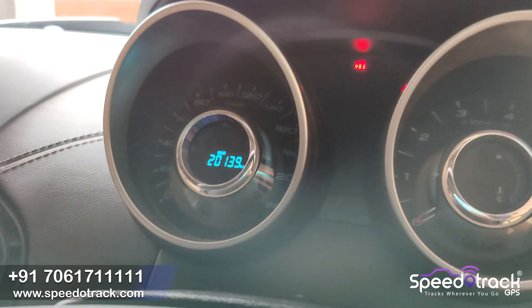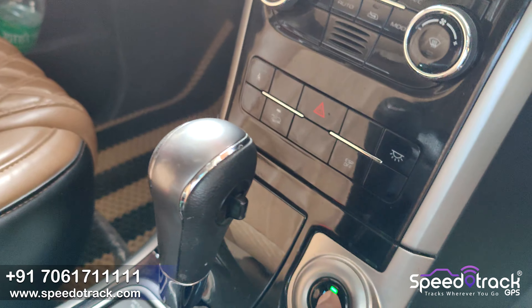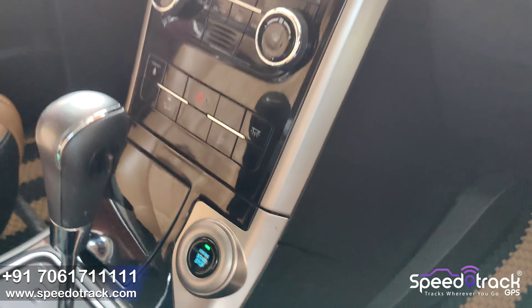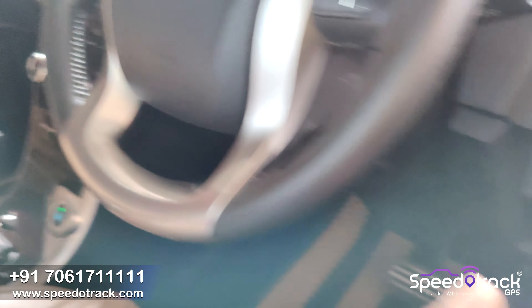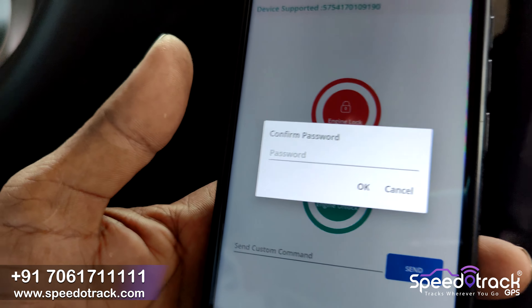The engine turns off after we sent the lock command. Going inside the cabin, you can see there is no light on the dashboard because our device has immobilized the engine and all the electricity of the vehicle. The start button is not working because we have implemented the lock function.